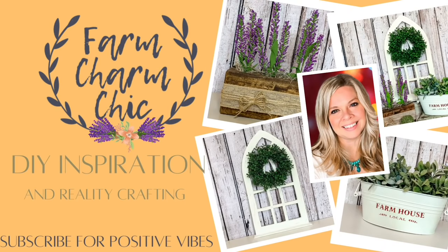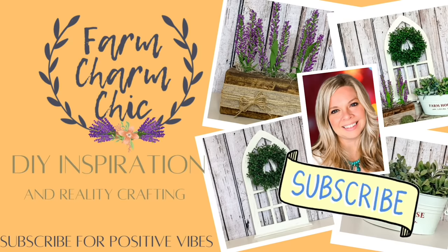Hey guys, welcome to Farm Charm Chic. I'm Emily. I am so glad that you are here today because in this episode I have some high-end summer decor items for you. This video is part of a collaboration with another YouTuber and I am excited to tell you more about that as we get into the video.